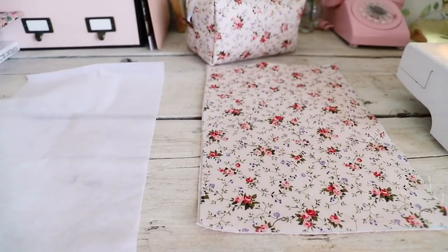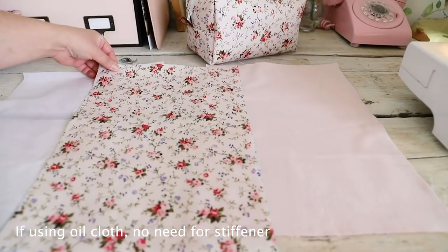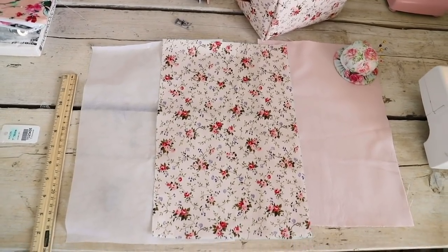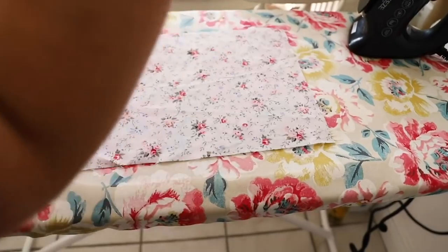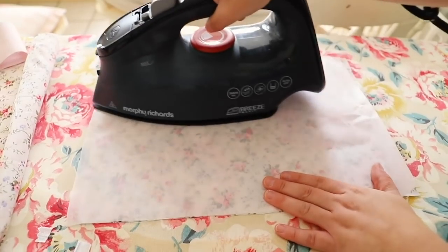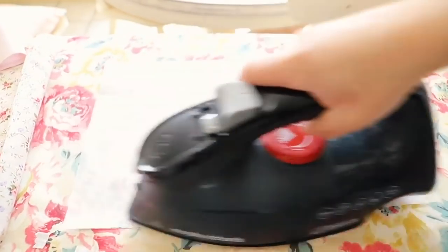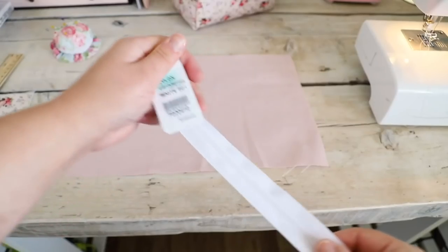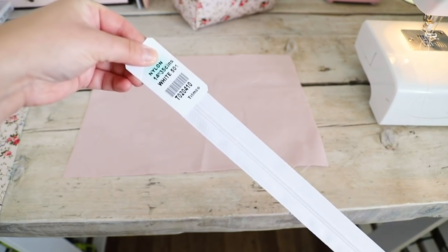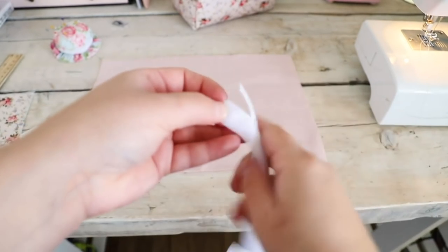In today's video we are going to be making two pouches. The first one is going to be a boxy pencil case style. We have three pieces of fabric for this: a front piece, a lining piece, and some iron-on interfacing. I'll leave the measurements in the description box. The first thing I'm doing is ironing on the iron-on interfacing, which basically stiffens the fabric — so when you're making pencil cases, pouches, makeup pouches, you want it to have structure and hold its shape. Then I'm adding my zipper — I've got a 13-inch zipper for this project. You can also customize this to suit whatever size you want.